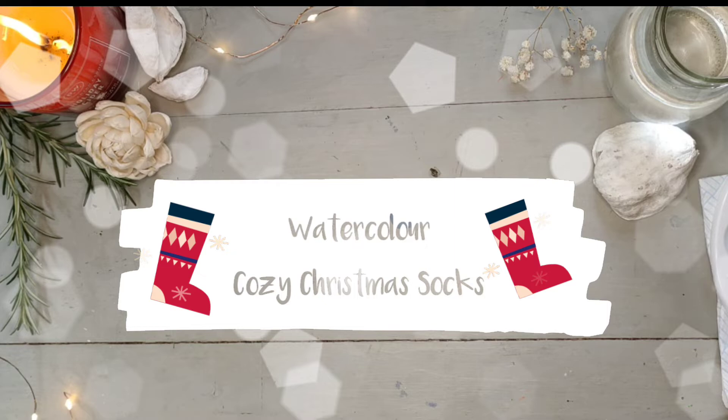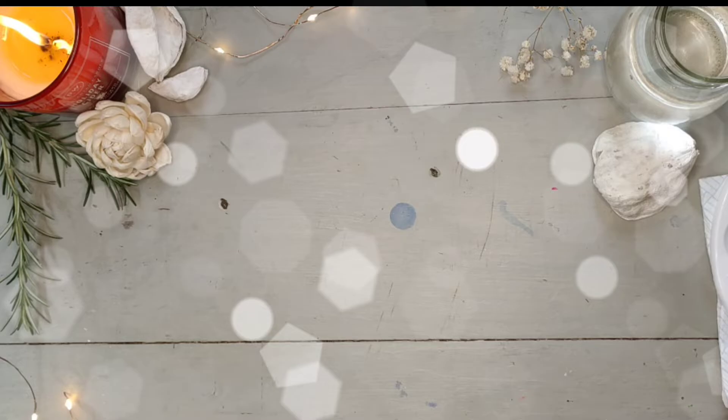Hey everyone, welcome back or welcome to my channel. The winter season is almost upon us and today I am sharing some cute and cozy winter watercolor sock illustrations that are easy and fun to create.